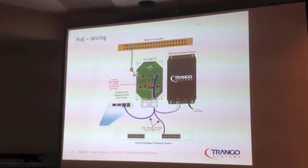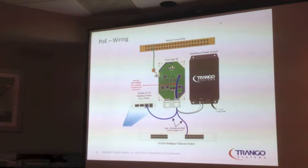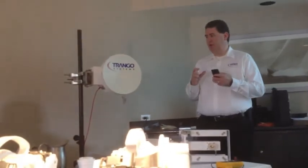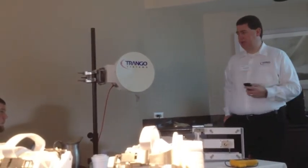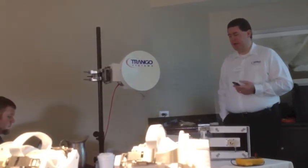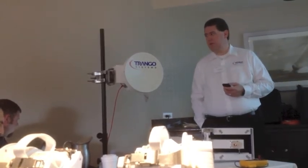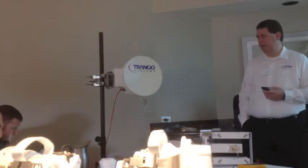In future versions, the POE will be built into the power supply — we are testing a combined POE and power supply as one unit right now. It will not have as much lightning protection as the current unit, so this separate unit will be available as an upgrade if you want additional lightning protection. For basic POE in a single-unit approach, we'll have it.